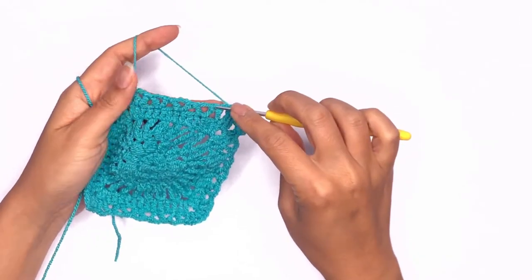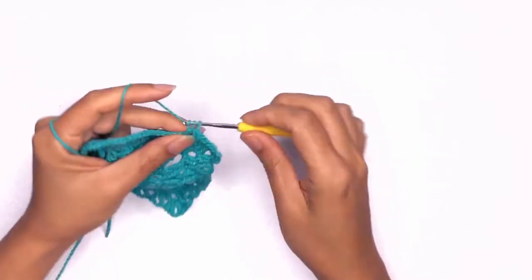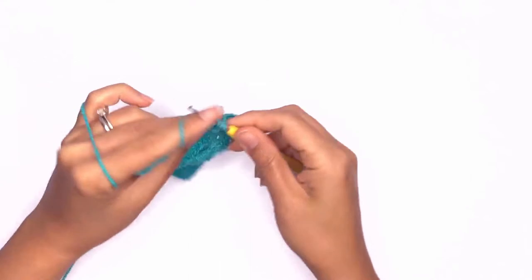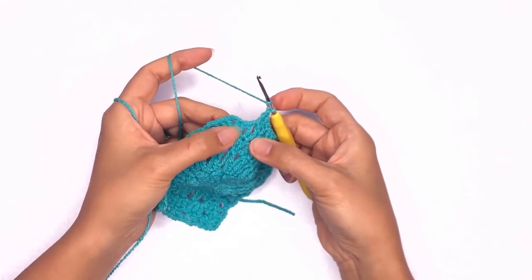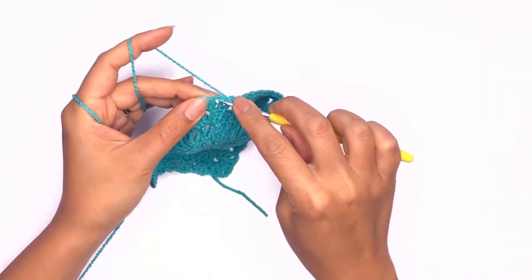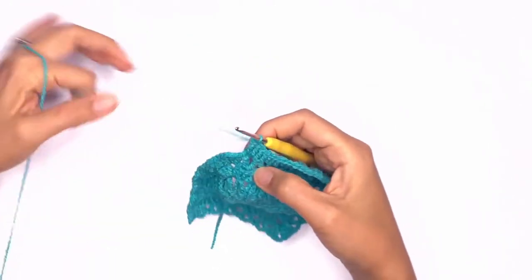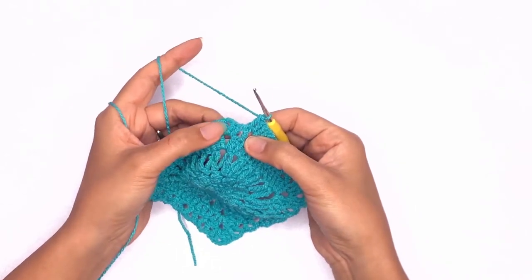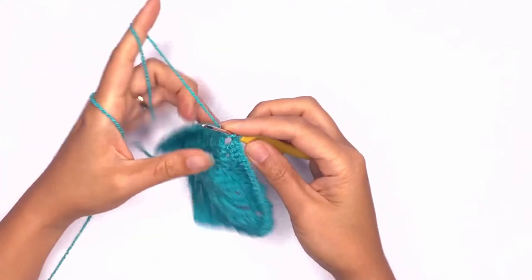Repeat one double crochet on the tip of the triangle and two double crochets in the chain space all the way across. Here I'm at my last triangle — I'll look for the tip and work my double crochet stitch on top of that triangle. Then skip the two double crochet stitches and work the corner stitch, and repeat the same pattern again in the round.